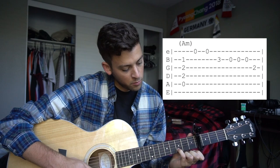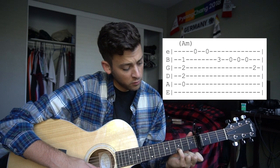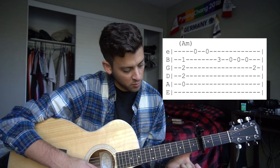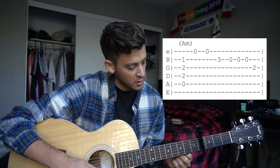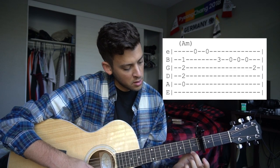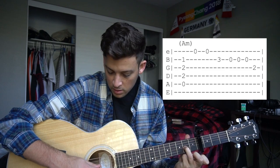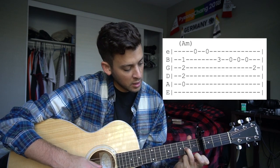You're going to put your pinky on the 3rd fret of your B string. Play that note one time, take it off and play an open B for three times. Then we're going to have our ring finger back on the 2nd fret of your G for that A note.